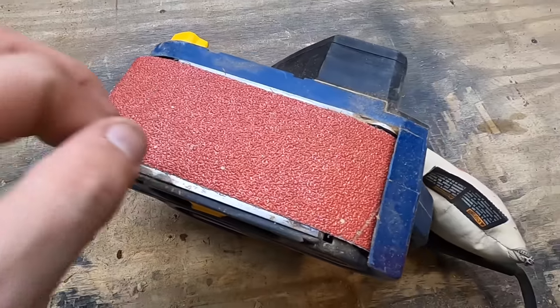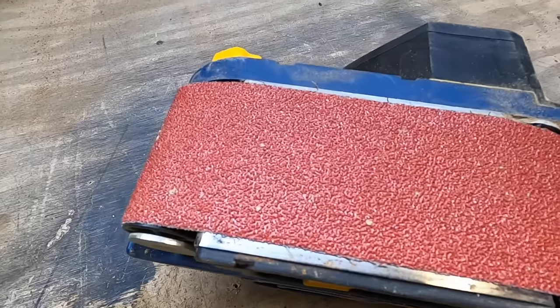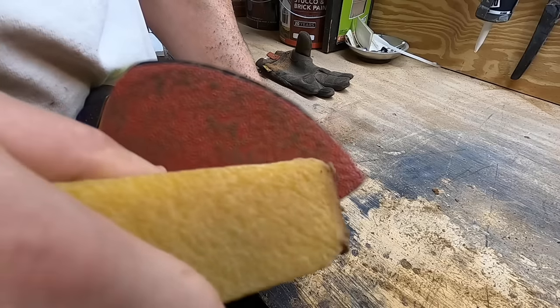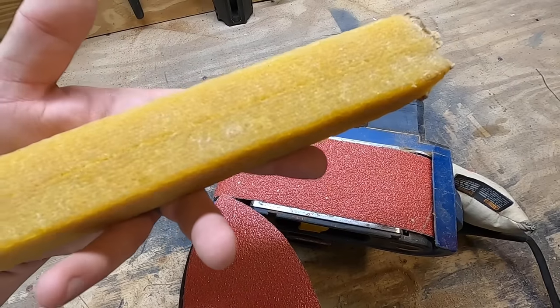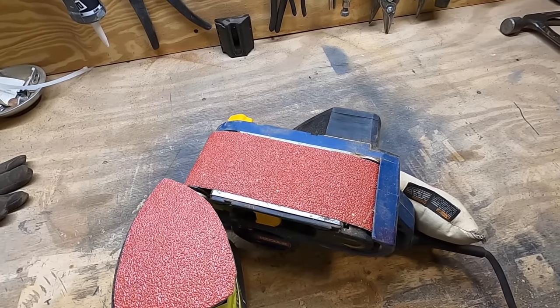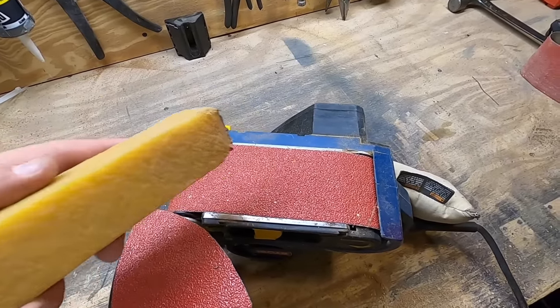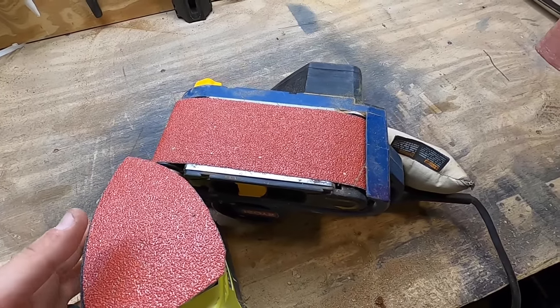If you have stuff left over, I guess you could do something like that, but it really does make a difference. That's like a like-new belt right there. And it works the same way if you have a palm sander — you just turn it on and kind of hold this against it. So that was one belt cleaning, and you can see there's plenty of material left here. I think this was about $10 on Amazon — I'll leave a link in the description if you're interested. Ten dollars with this much material left, compared to just getting rid of that piece of sandpaper and putting a new one on and letting it go to waste — I think it's a good deal.